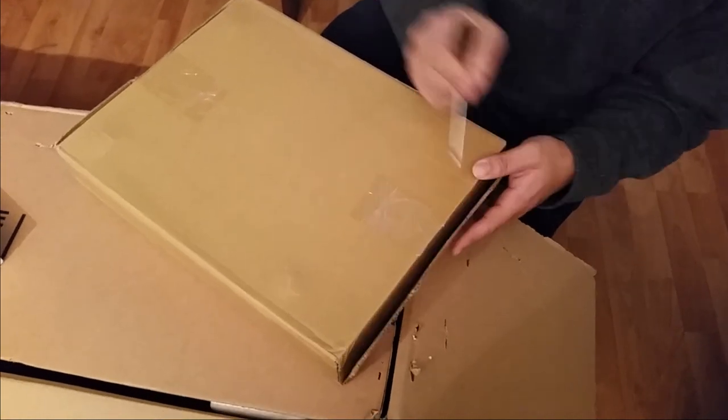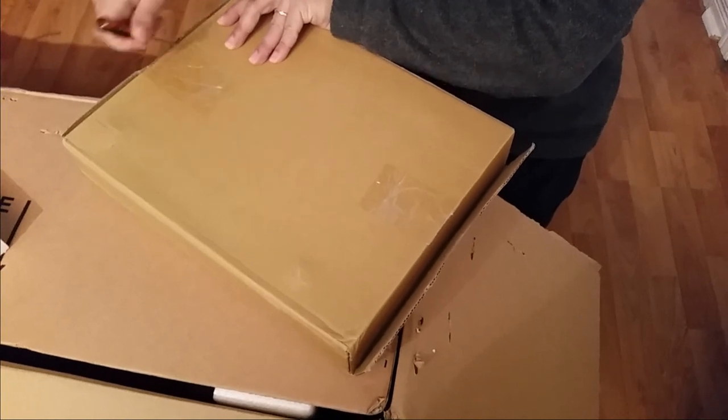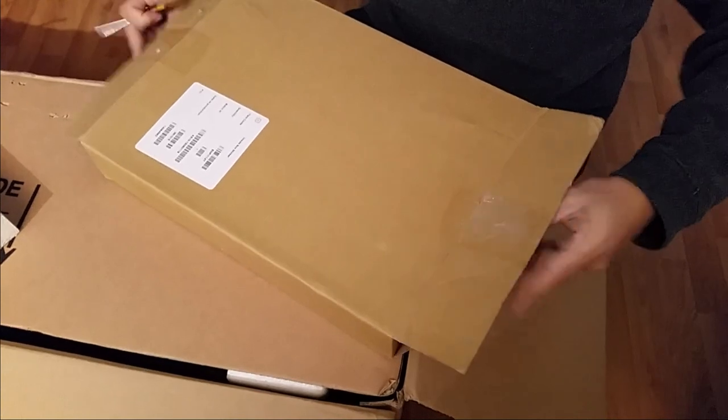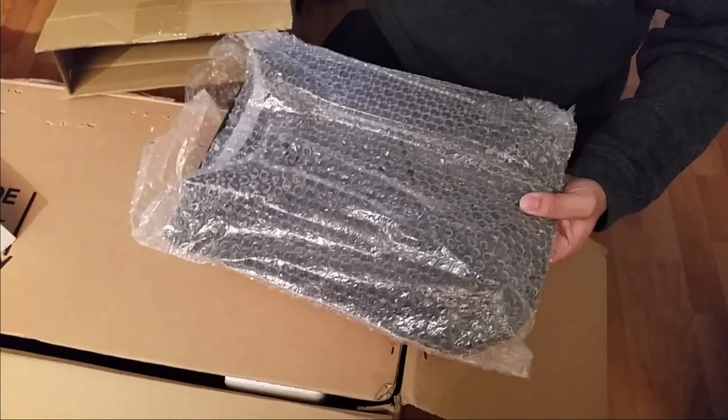All right, let's take a look at the base plate and see how it looks. There we go — turn it around and let's take out the plate. Here are the feet. Looks pretty good.